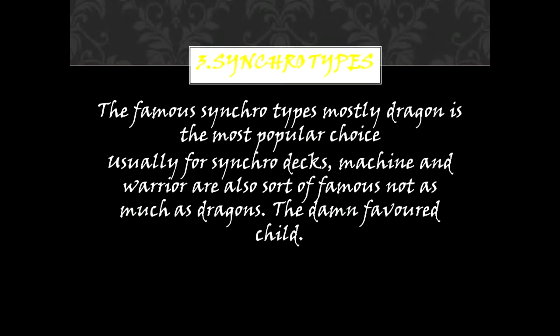3. Synchro Types. The most famous Synchro Type is mostly Dragon, which is the most popular choice for Synchro Decks. Machine and Warrior are also somewhat famous, though not as much as Dragon — the favorite child.